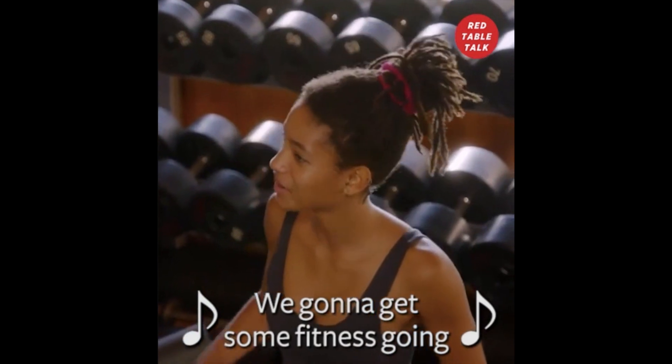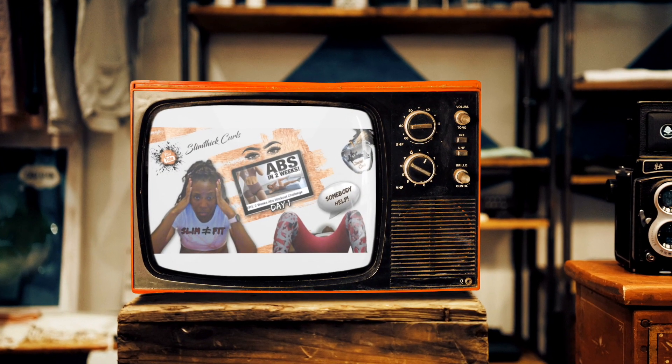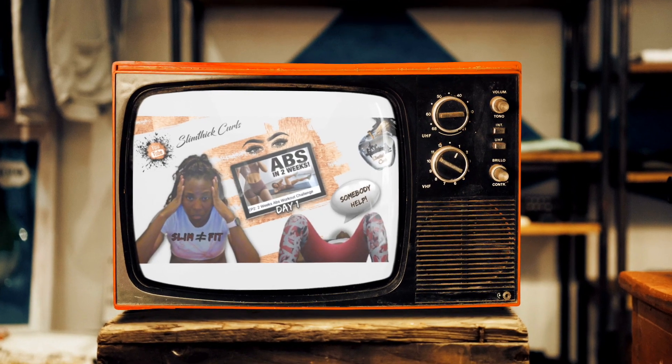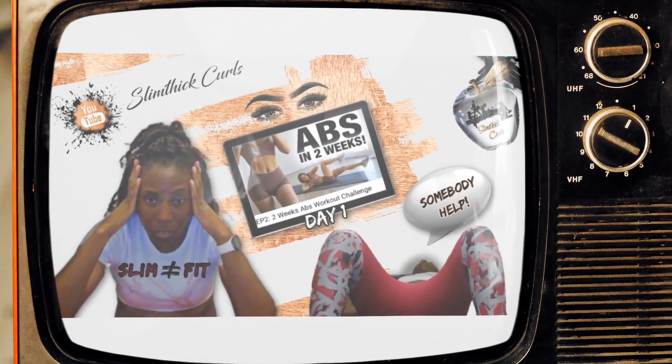Hey sunshines and welcome back to Slim Fit Curls — we're gonna get some fitness going today! I did the Chloe Ting two week shred challenge, and if you haven't seen my day one video of this challenge, be sure to check it out so that you can see my starting point.